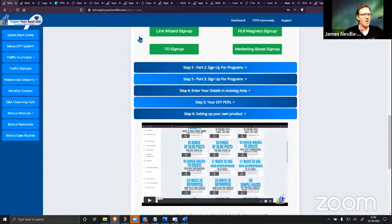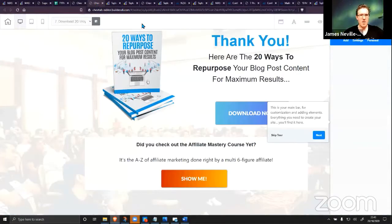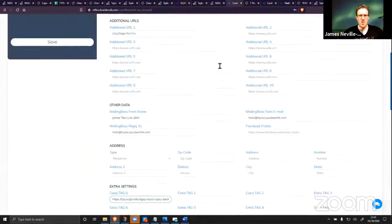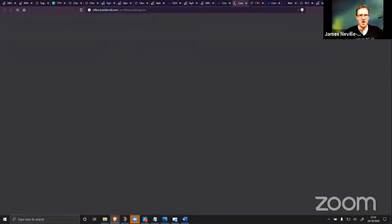Just want to check you can hear me okay — some people say they can't hear me very well. GoseUS asks: how do we get the subscribers? The subscribers come into your account — this is your account that you set up, the one-click download of the entire system — and you've literally got the subscribers in your Mailing Boss, added to your account.